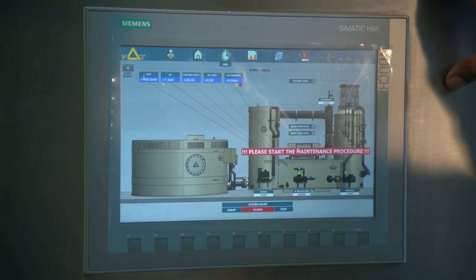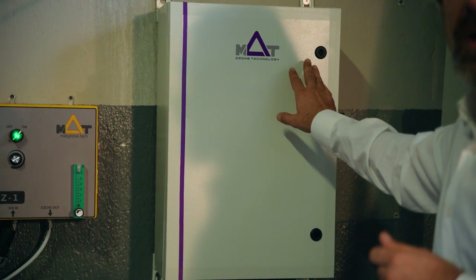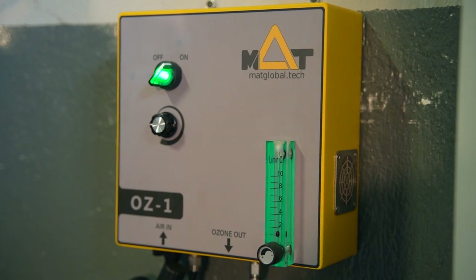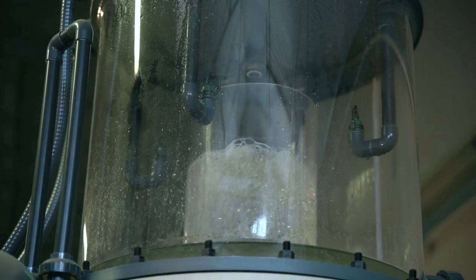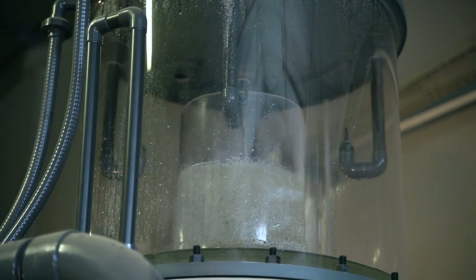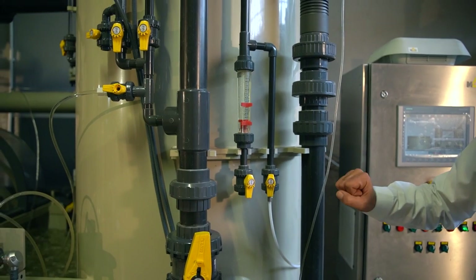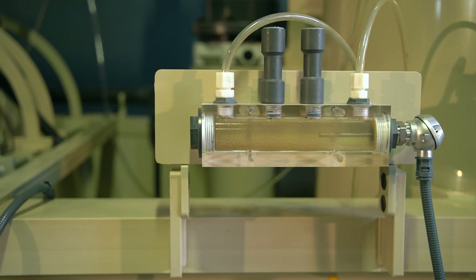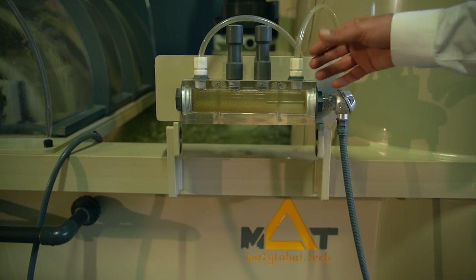Besides our stainless steel control panel, our system includes one standalone and connectable oxygen generator and ozone generator, variable frequency drivers, the control panel, and a protein skimmer unit where we inject the ozone and remove protein particles — which also contributes to nitrification. We have a universal make-in module, a probe pad capable of handling temperature, ORP, pH, ammonia, oxygen, and many other sensors.